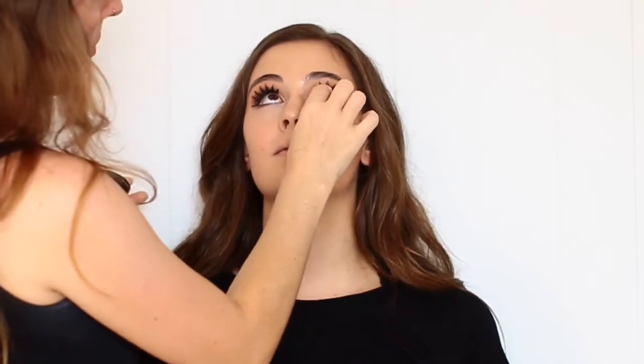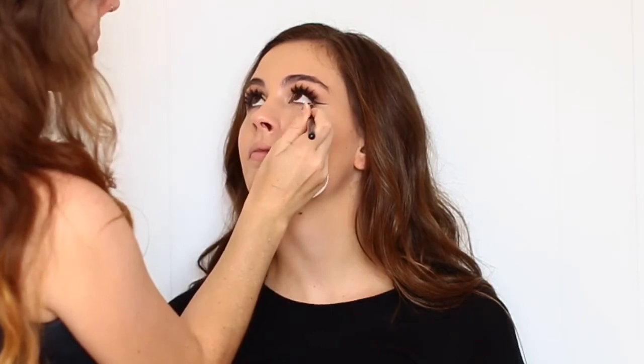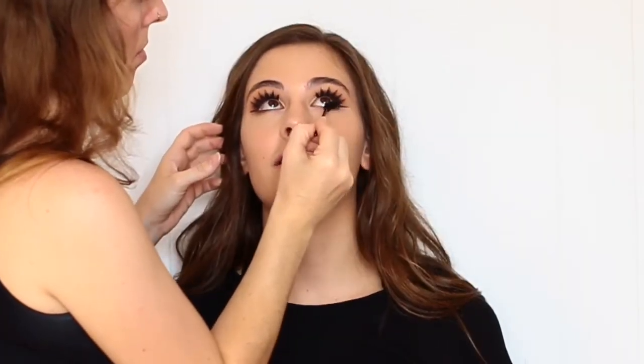On her lower lash line, I'm using the Zoeva Luxe Pencil Brush, which is number 230. I'm just grabbing Creme Brulee by Makeup Geek again and smudging out her lower lash line. And now I'm just coating her lower lashes with some waterproof mascara.